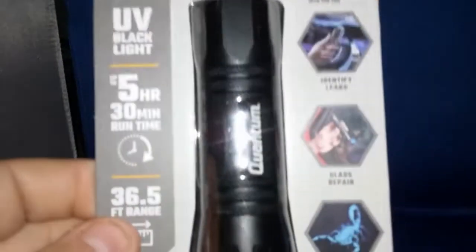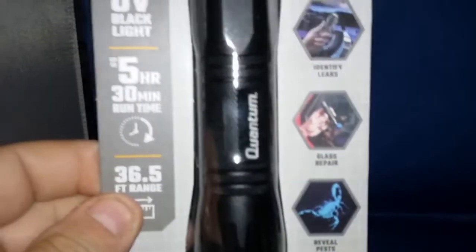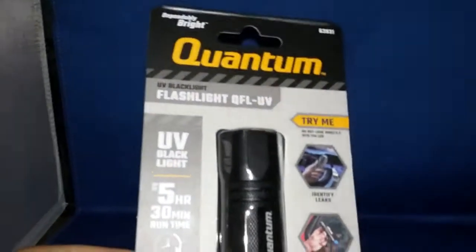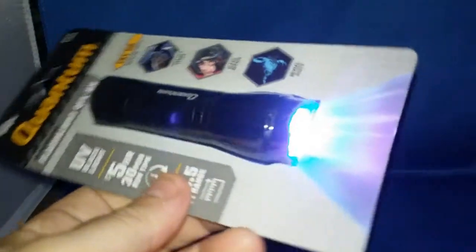Next time I go to a hotel room I'll have to try this out. I think I've got a dollar bill - I don't ever carry cash, let me go get one out of my wallet. We'll get this thing opened up and see what we can find around the house that might glow fluorescent.